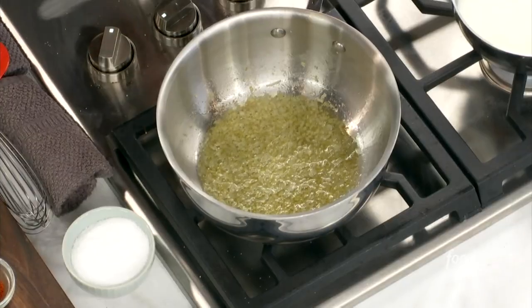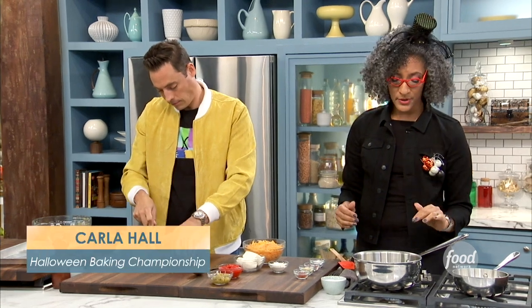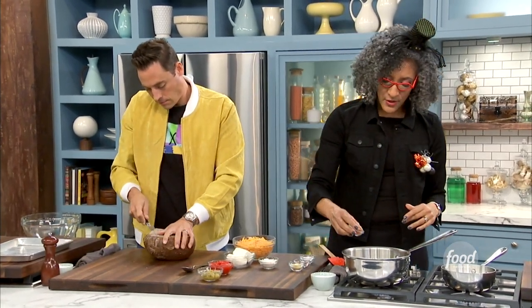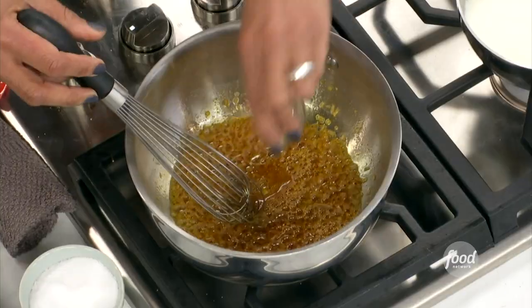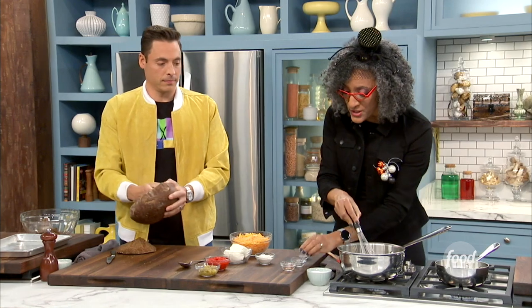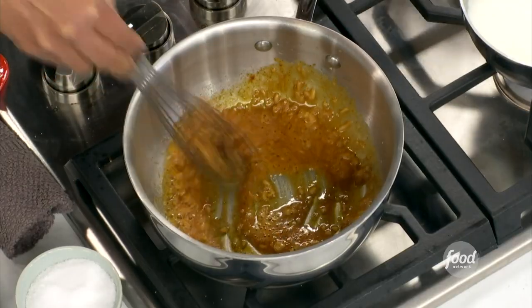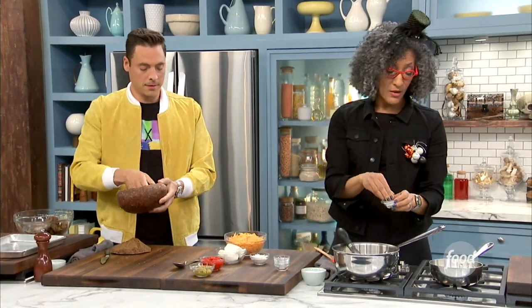All right, so in here I have butter and onions and garlic, and I cook that on low because you don't want to burn the garlic. And then I'm going to start adding my spices. So I have some paprika, I have some mustard powder, and now this is cayenne for some spice. You're just putting all of these herbs in here so they can toast and be mixed into the butter. And then I'm going to add some salt, which I call compliments.